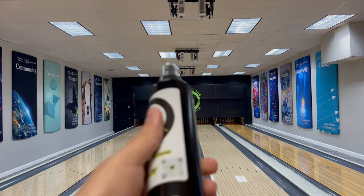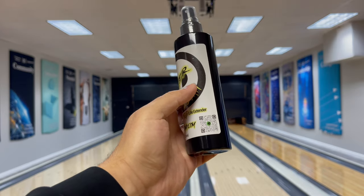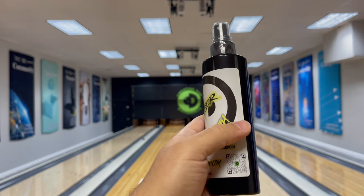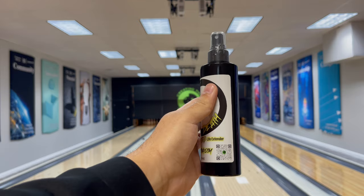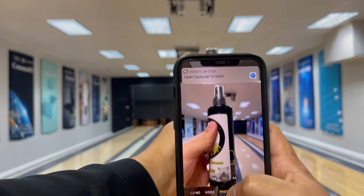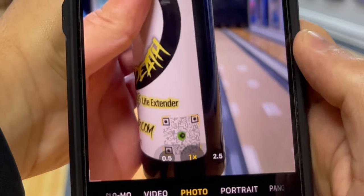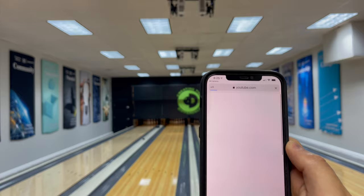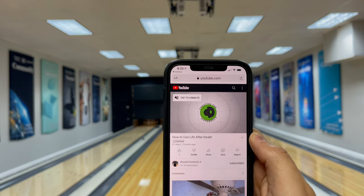First up, we're going to find the QR code that's on the bottle itself. You're going to need a device that can scan a QR code, like a cell phone or a tablet, and first up we're going to do this with an iPhone. So all you have to do is take the bottle — you can see how it's focusing on that QR code at the bottom there — and we're going to hit this notification at the top and it's going to take us to a video on how to use Life After Death.